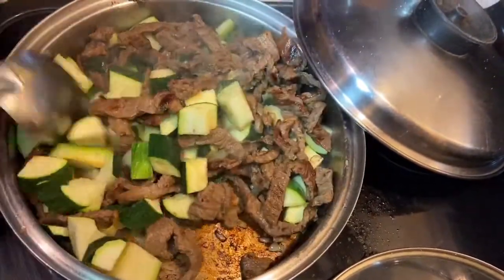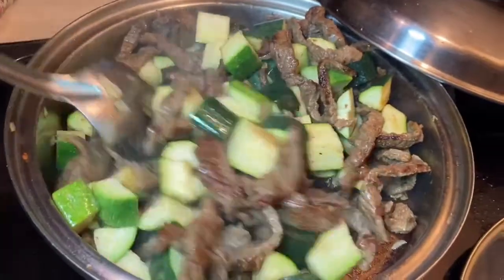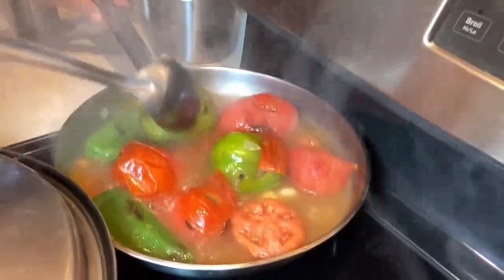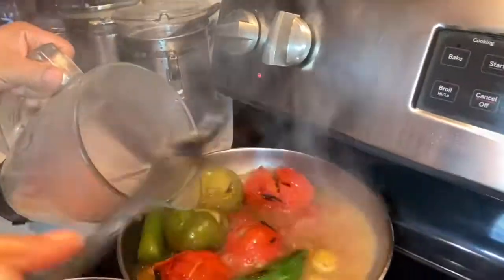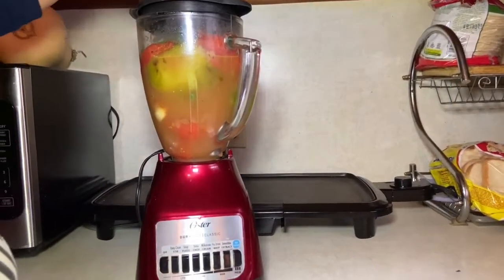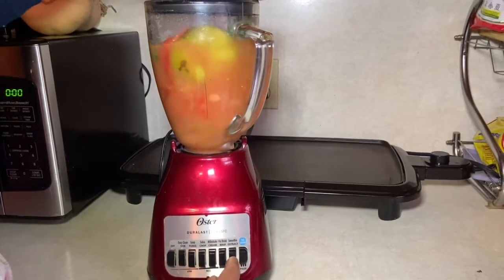Esto va a estar bien deliciosa. El aroma que despide está delicioso. Que cambie de color un poquito la calabaza. No vamos a dejar que el tomate se coza mucho para que no tenga más acidez. Que cambie de color y ya estuvo. Lo voy a llevar a la licuadora, voy a moler. Como está caliente y acaba de hervir, le voy a quitar la tapa de arriba para que no salpique. Licuó.